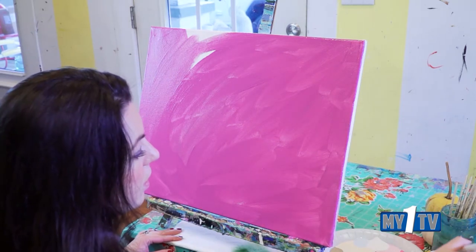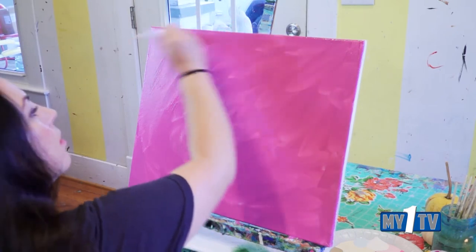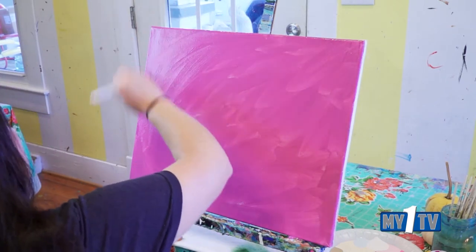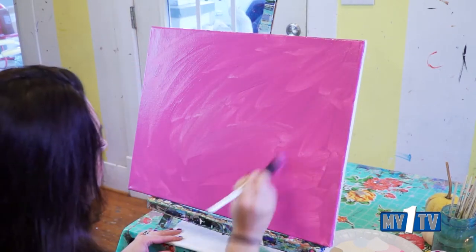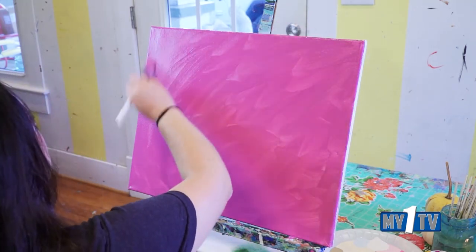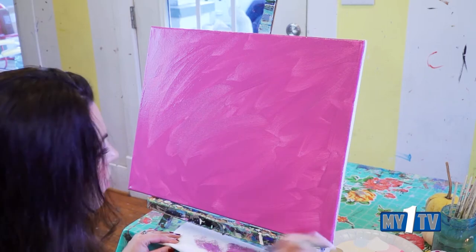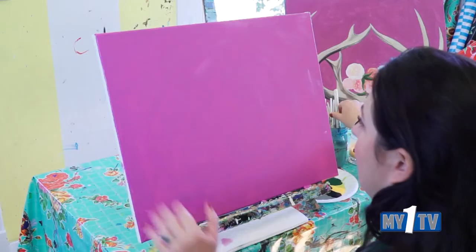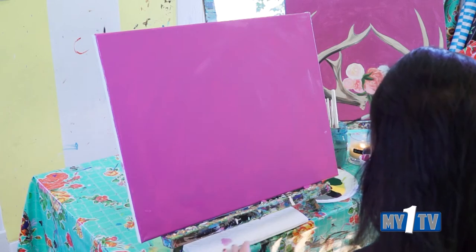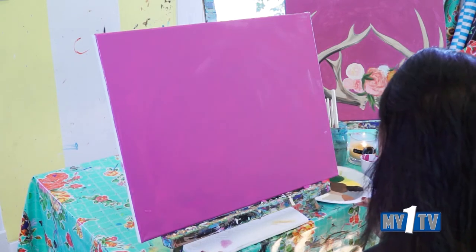Once you get a good thin layer on the whole thing, just wipe that brush off and chunk it in the water. Now we'll let it dry for just a sec — wipe off your extra paint and chunk that one in the water. So now we have a layer on our background, and let's get a layer on our antlers.